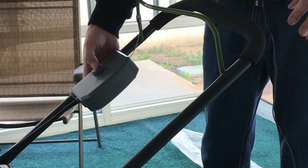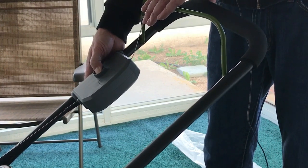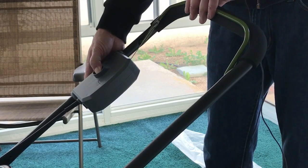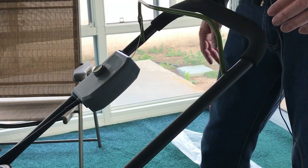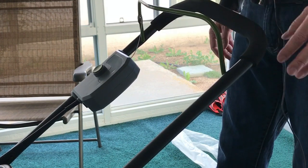When you're ready to fire this up, the first thing you're going to do is push and hold the start button, then pull back on the lever. Give it about one or two seconds and there you go — it's as simple as that. Let's go give this a test run on the front lawn and we'll see how it performs.